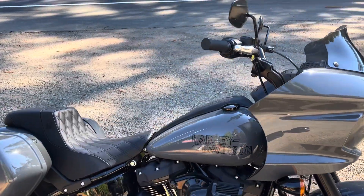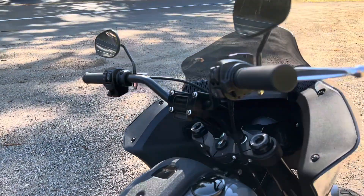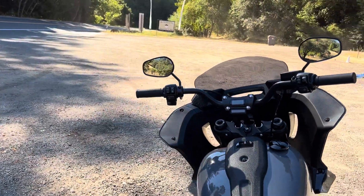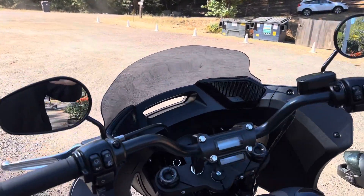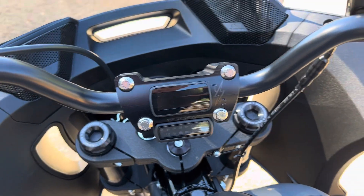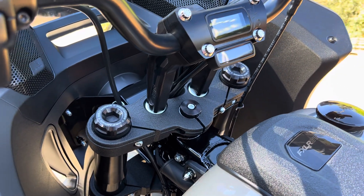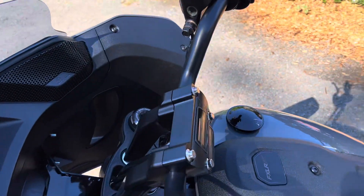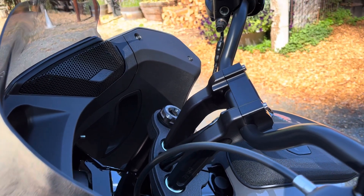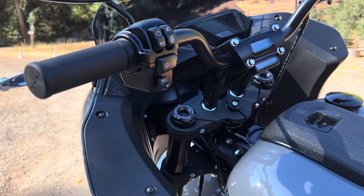I kept the stock handlebar and swapped the five-inch risers for the six-and-a-half inch pullbacks from Thrashin, with the M8 gauge included in the top clamp — nice looking piece. I've had their risers before on a different bike; they're nice and sturdy. I'd say they're fairly expensive compared to most risers. I've always had the taller nine-inch pullback before, but these are six and a half.